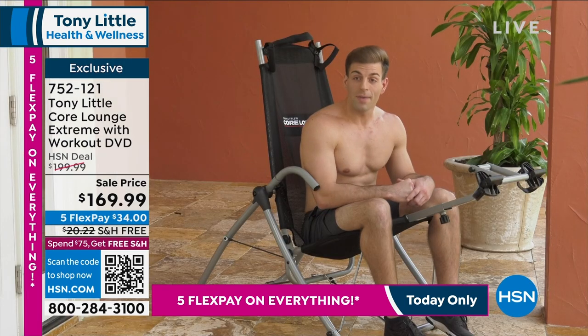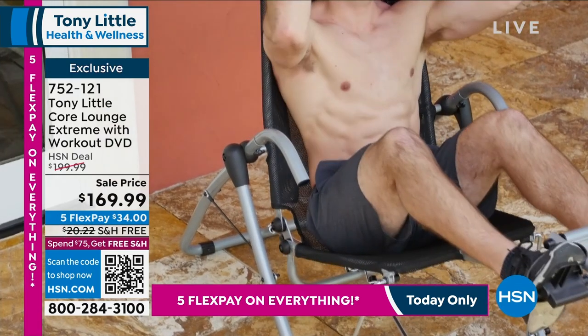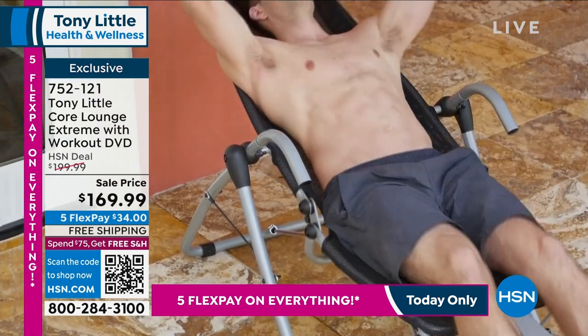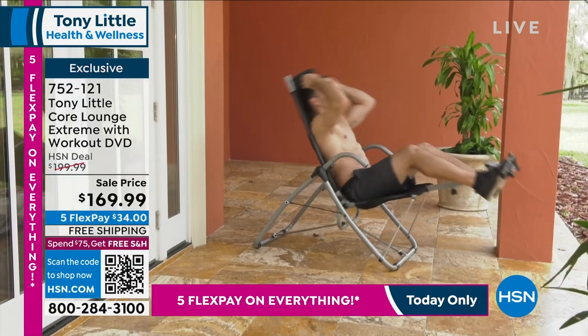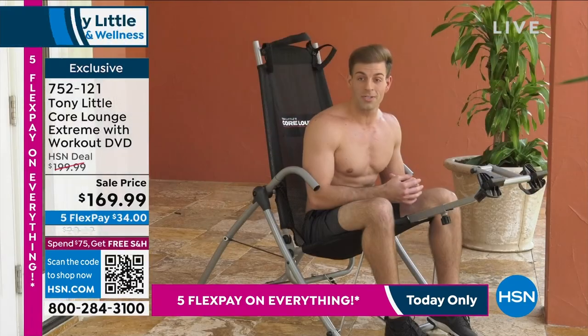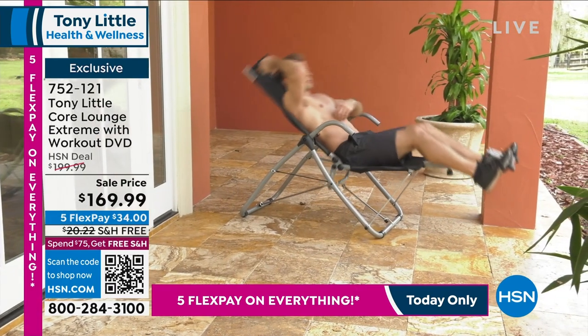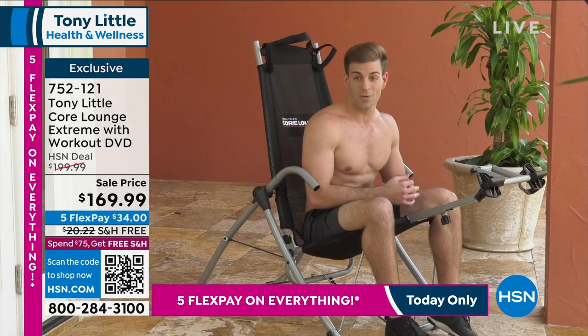I've been a personal trainer for the past eight years, and today I got to try out Tony Little's Core Lounge Extreme. Whether you're at beginner, intermediate, or advanced level for abdominal workouts, you can hit full range of motion of your abdominals and stretch your lower back — and it's a chair at the end of the day. You can lay back and watch TV.